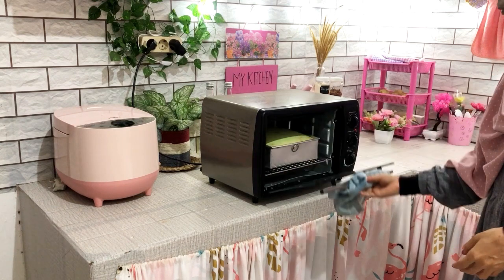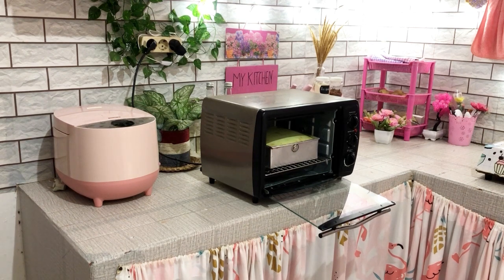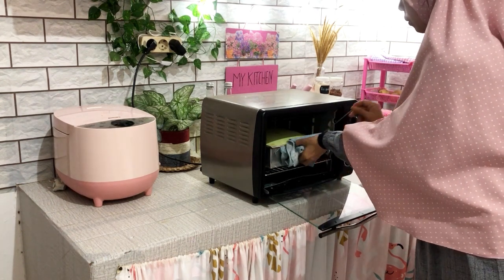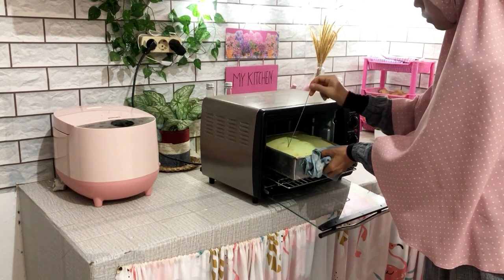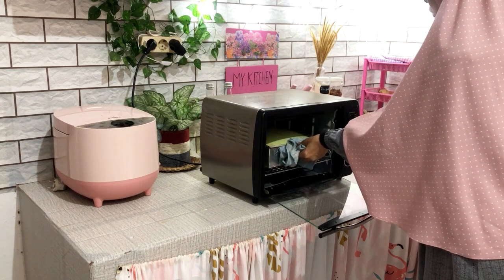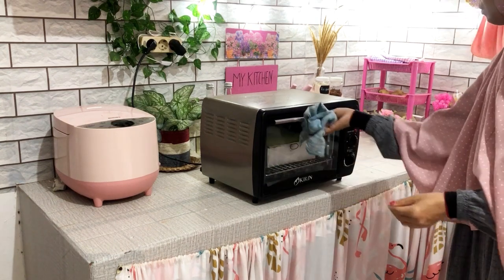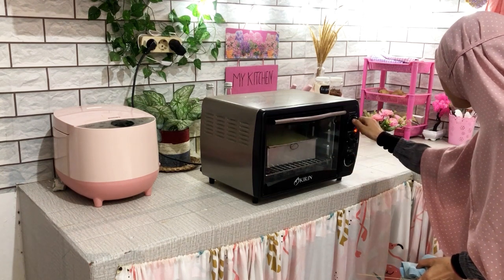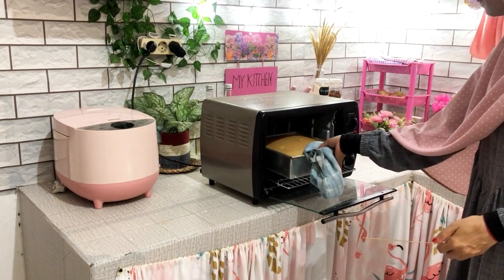Ini udah 30 menit, kita mau cek dulu kematangan dari bolunya. Ini mau Umi tusuk menggunakan lidi. Kita keluarkan dulu sedikit biar gampang, takut kena ovennya. Ternyata setelah Umi tusuk, adonannya belum matang sempurna — baru setengah matang karena masih ada adonan yang menempel ke lidinya. Jadi ini mau Umi oven lagi selama lebih kurang 15 menit menggunakan api bawah aja, dengan suhu sekitar 180 derajat.